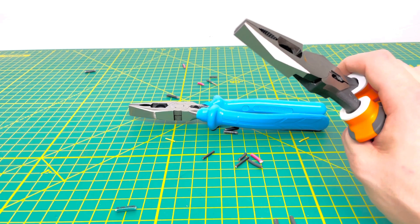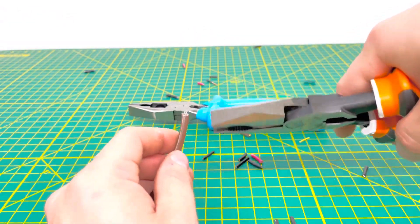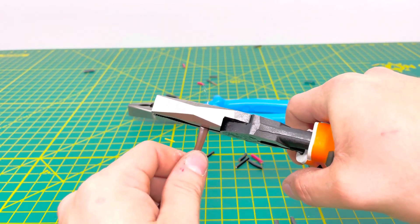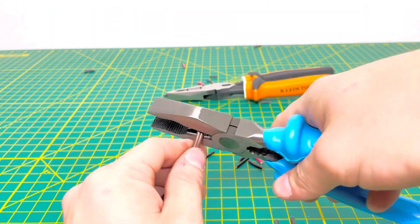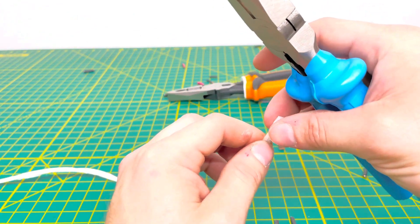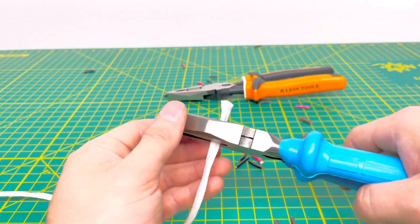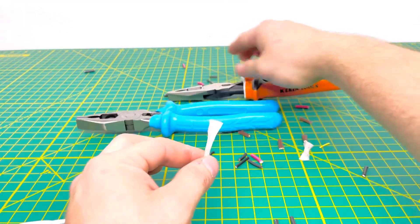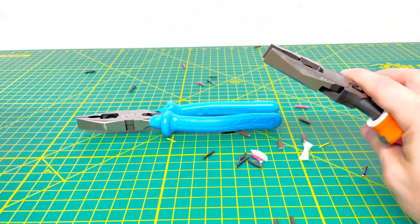Bringing in some thermostat wire to see if we can cut through the insulation all the way. The Kleins did struggle slightly to cut through that small piece of insulation that runs through the wire to keep the conductors from rubbing together. On the second try we got through it successfully. The Channel Locks have no problem getting through it on the first try. We also tested a larger piece of insulation from MC cable — both the Channel Locks and Kleins can cut through that insulation without any issue.